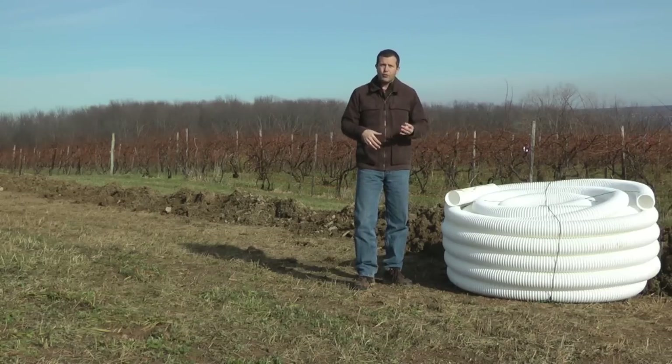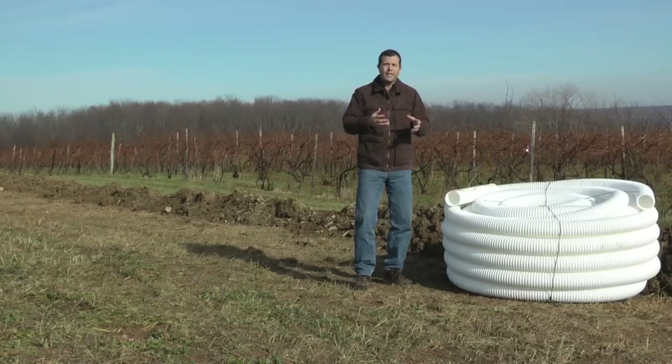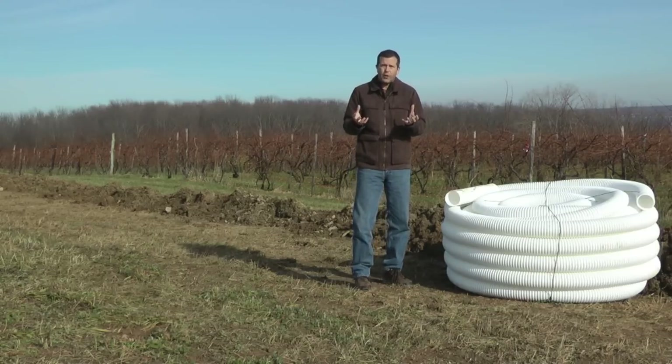So when we put this in, we're trying to get the water that is beyond field capacity out of the soil profile, so there's not excess water in there, and therefore there can be oxygen in the soil profile in addition to the water that the soil is holding onto.